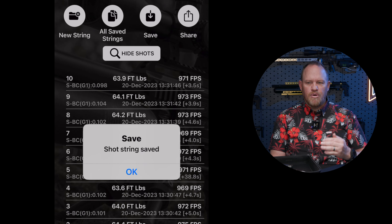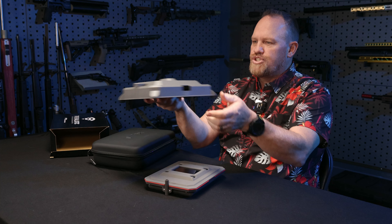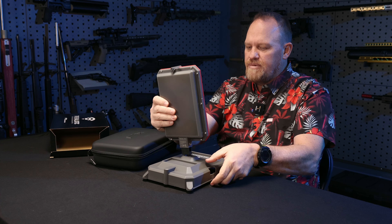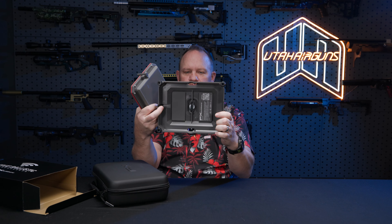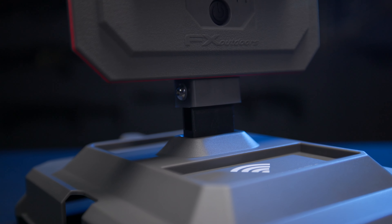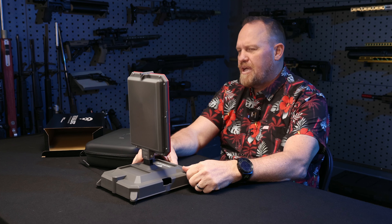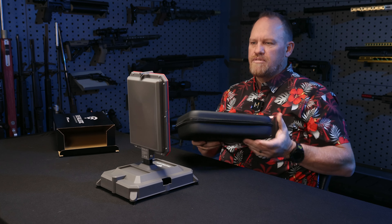The unit itself comes like this — in a cool shell. This is your stand, this is your chronograph. They come together with a thumb screw on the bottom here that screws in like so. One thing I like is it's a really thin profile, so you could fit this in a backpack without taking up a lot of room. It's self-contained — smart way to pack that.